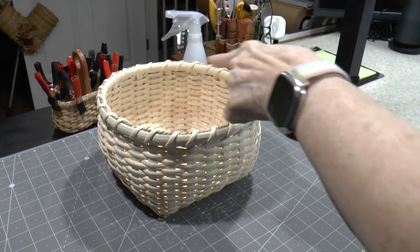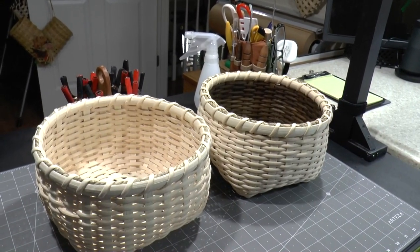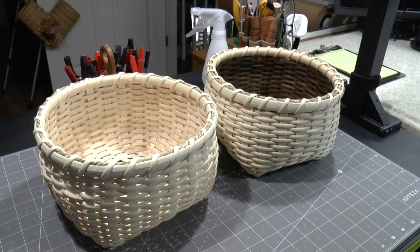In Part 1 of this video, we will be weaving this simple, single-wall Cat Head basket. In Part 2, we'll use what we learned in Part 1 to weave a simple, double-wall Cat Head. So, let's get started.